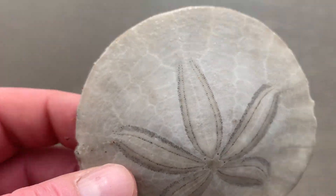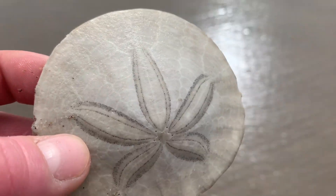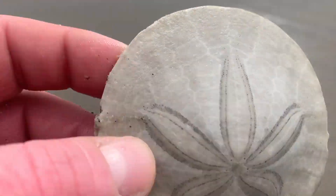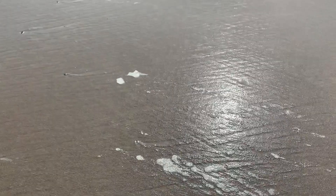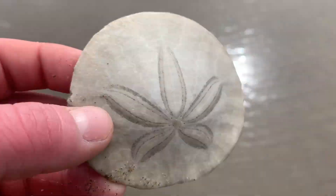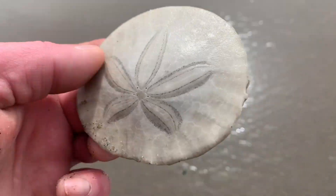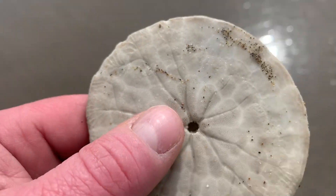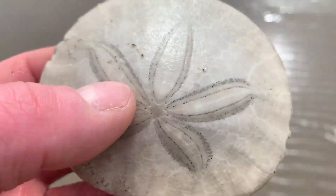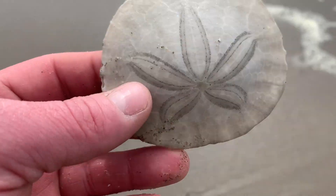The live ones will have little fur-like fibers growing all over them, and they'd usually be like a dark gray. But any of them out here that are totally white with nothing like that — that's a dead one. It's okay to take.